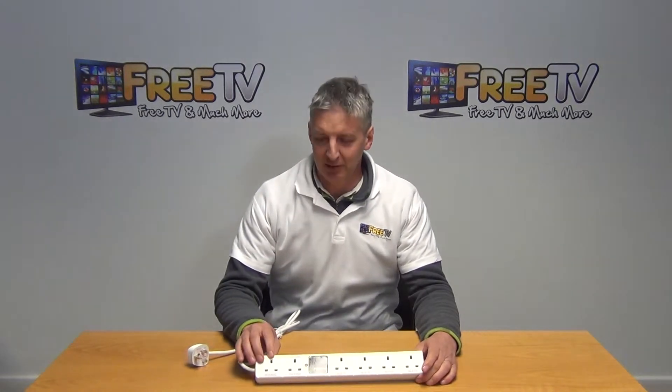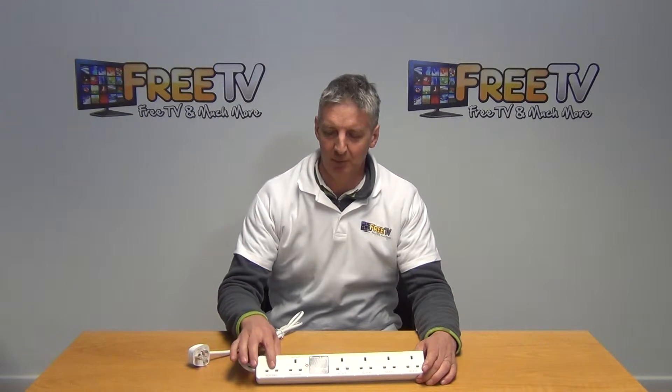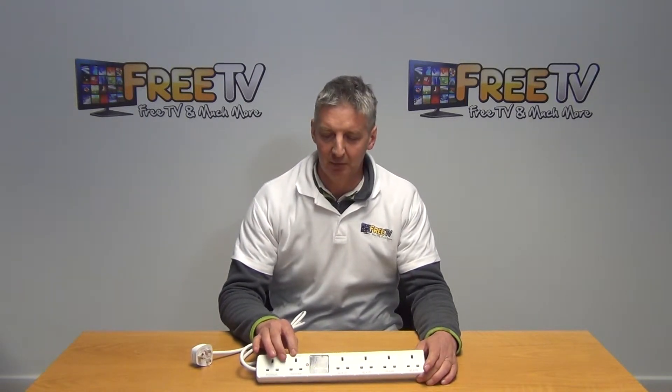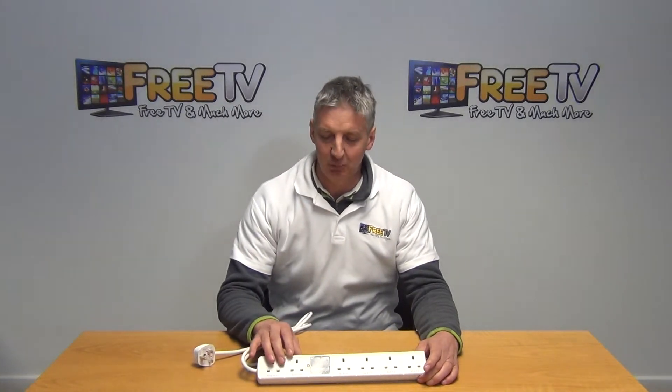There's a standard outlet here — just plug a standard device in here. We have a master unit here, which controls the other four units.